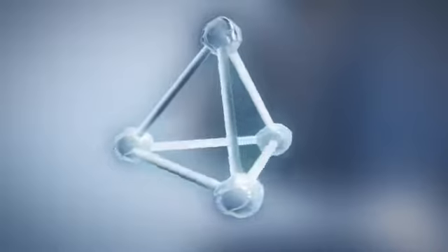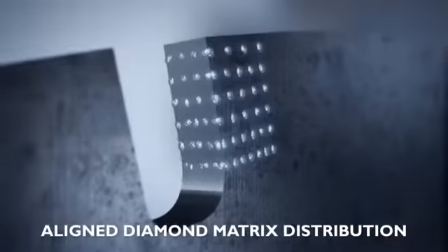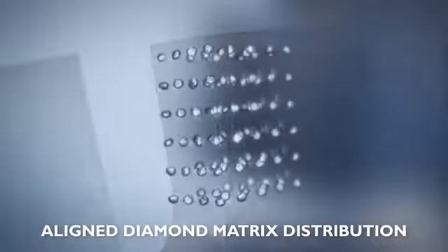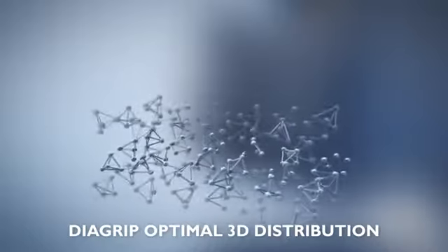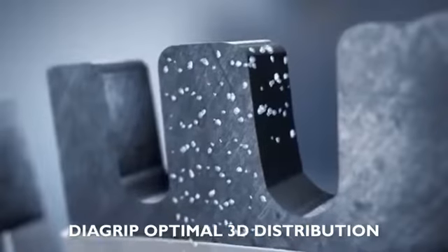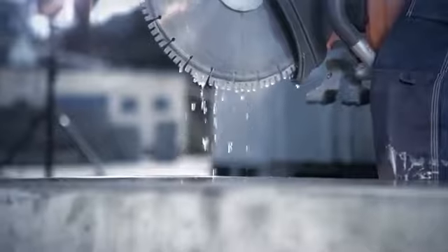Diagrip means optimal distribution of diamonds. In a traditional linear distribution, there's plenty of lost space between the diamonds. In Diagrip tools, on the other hand, the optimal 3D distribution makes sure that all the diamonds in the segment have the exact same distance from each other. A unique technology that makes sure there are always diamonds in contact with the cutting material.